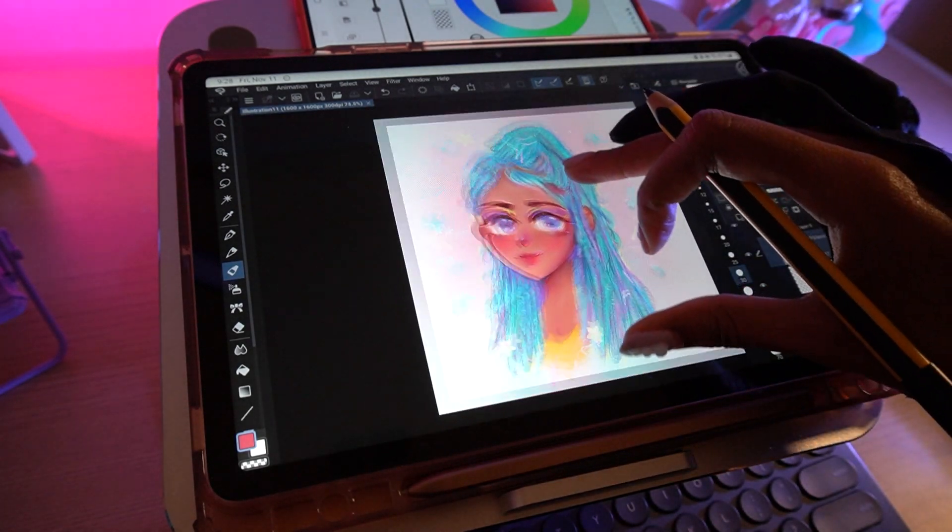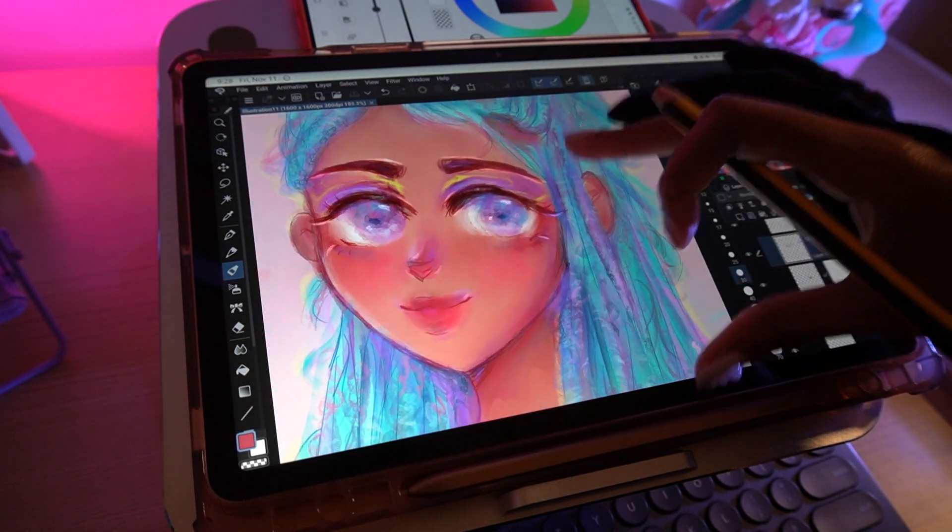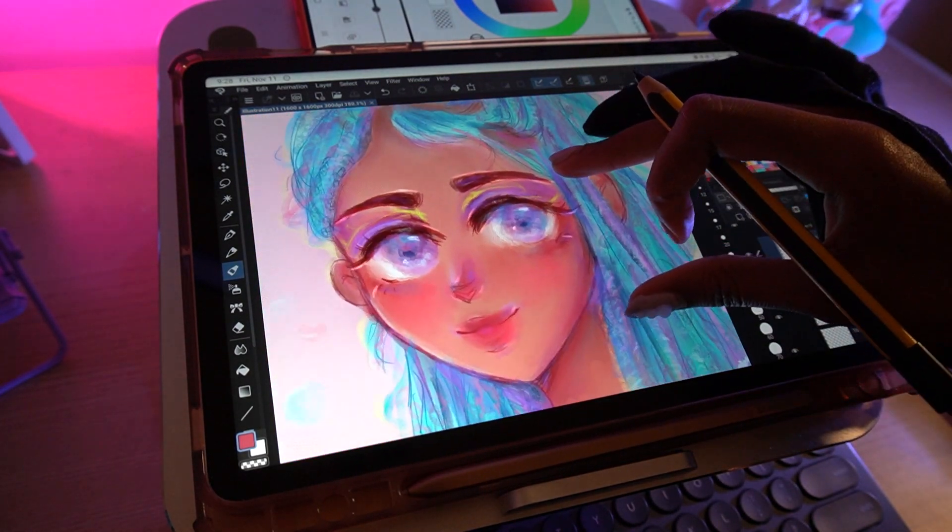There is still so much in Clip Studio Paint that I enjoy, so if you enjoyed this video, check out this video right here to learn my favorite brushes and how to install them on Android. Let me know what your favorite part of this video was, and I'll catch you guys in my next one — bye!